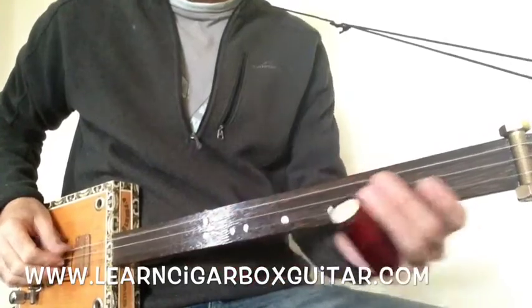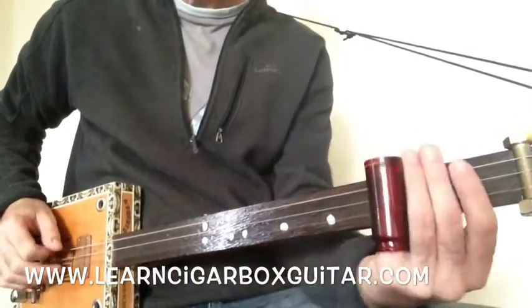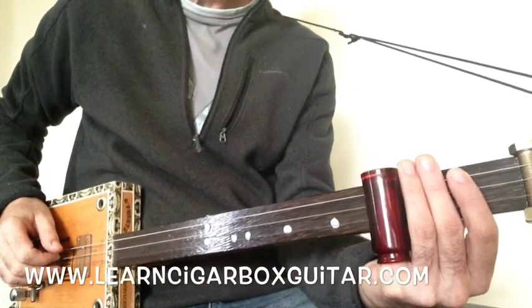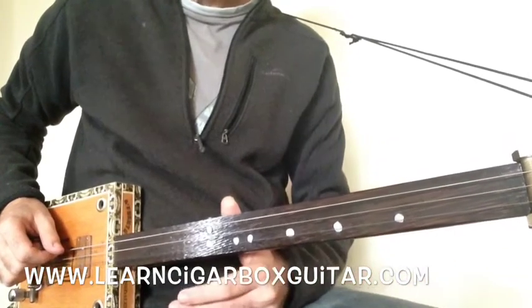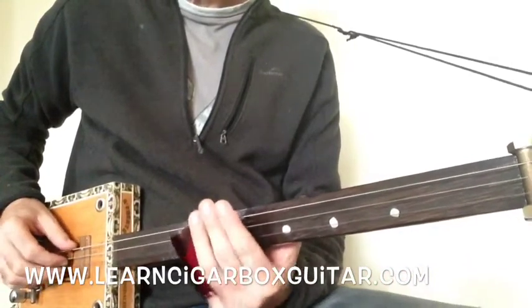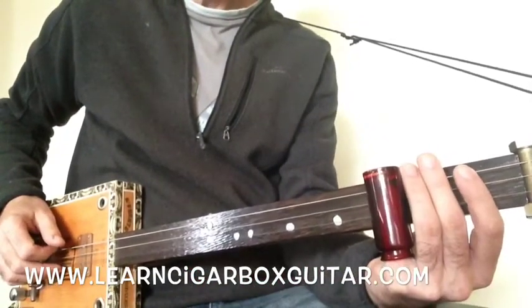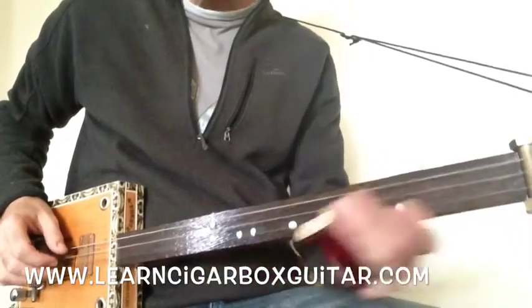Let's have a look at the riff. So we go thumb on the downbeat, up on the flat 7 there on the 3rd fret in the middle, and then down on the tonic on the top, and then slide up to the octave on the 12th fret. So that's open, 3rd fret, middle string, open on the top, and then slide up to there.